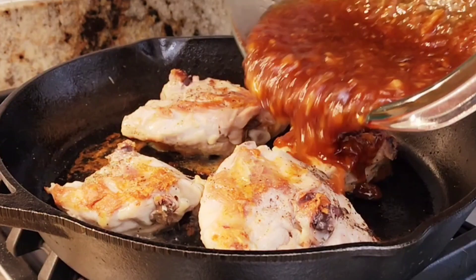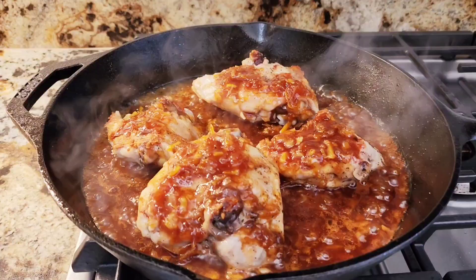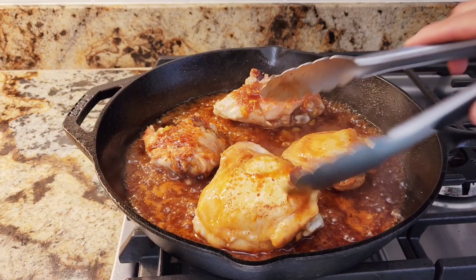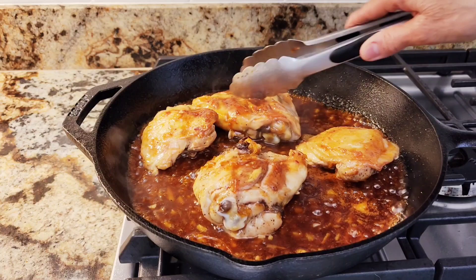Chicken is completely done. Now I'm going to add my sauce. I'm going to cook that for a few minutes until everything is nice and combined. This sauce is very, very flavorful — really tasty. I'm just going to let it sit and cook up, let all the ingredients in my sauce marry up together.